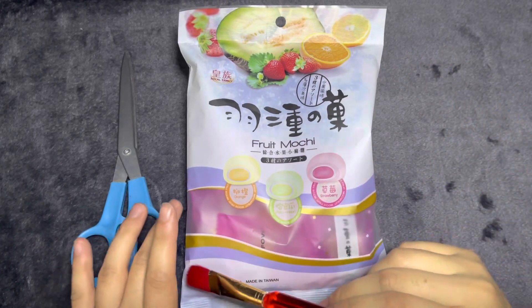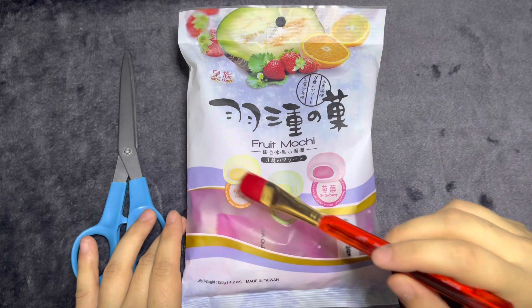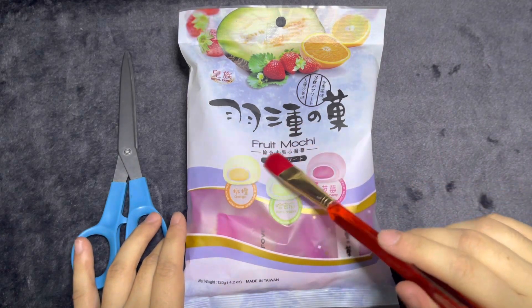Welcome back, or welcome to another one of my videos. In today's video I have some fruit mochi here.